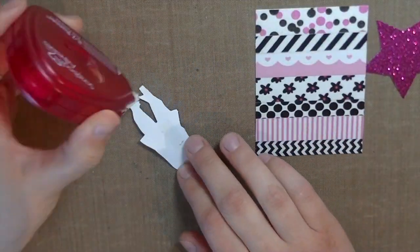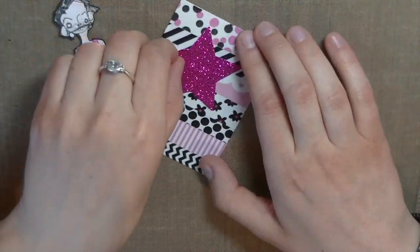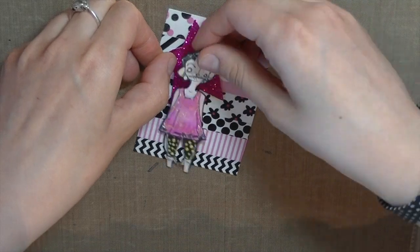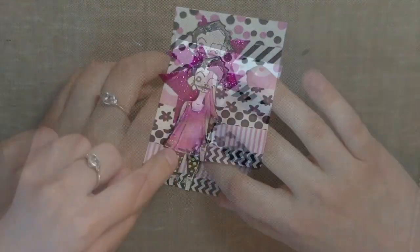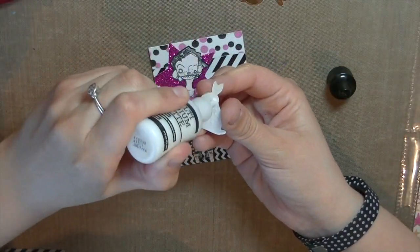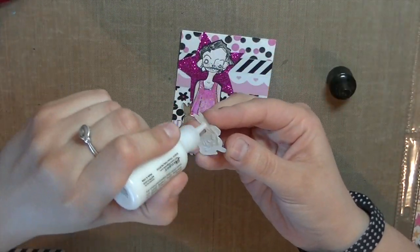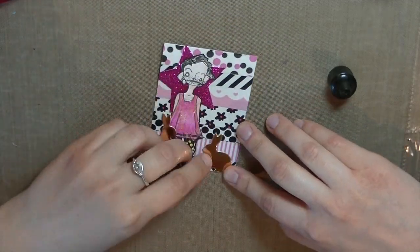I'm really excited about this pocket. I made the background with some washi tapes and this is a Stampeetch image that I colored up. This is another Buffy themed pocket because if you watch Buffy you know there's a character called Anya and she hates bunnies — that's her fear. She's an ex-demon so you'd think she'd be scared of something else, but that's supposed to be her in her demon style.